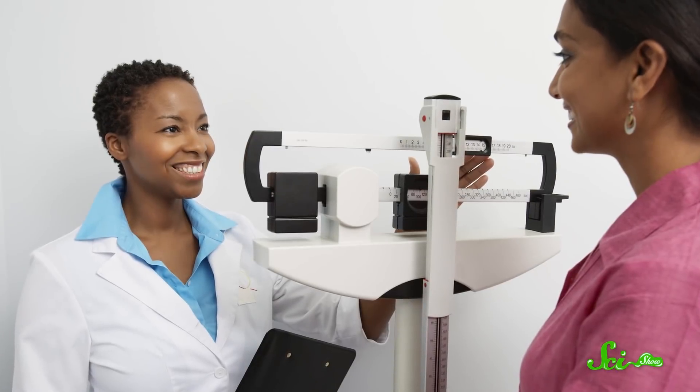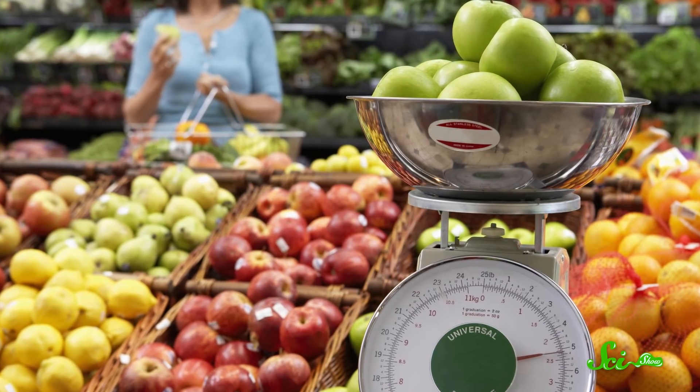On Earth, or any other body with enough gravity, we have a couple different tools to measure how much something weighs. There are balancing scales, like you might stand on at a doctor's office, or spring scales, like the ones you might use to weigh fruit in a grocery store.